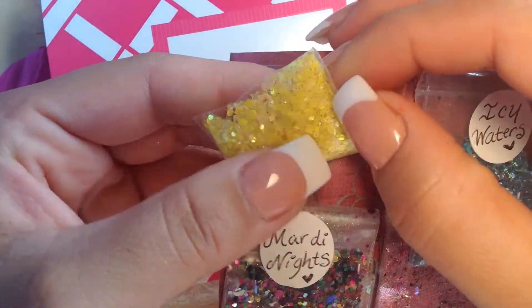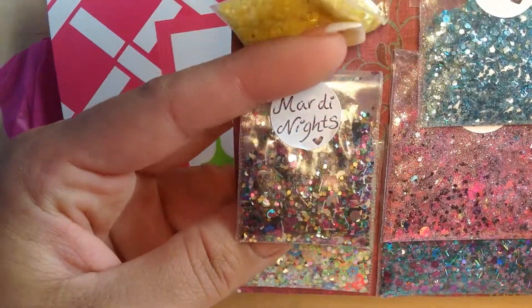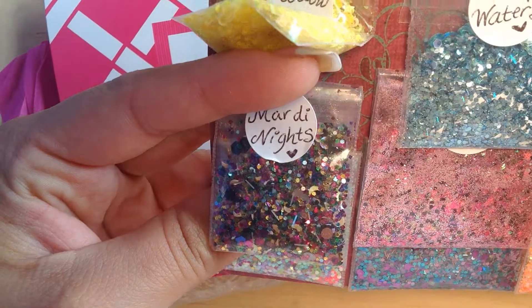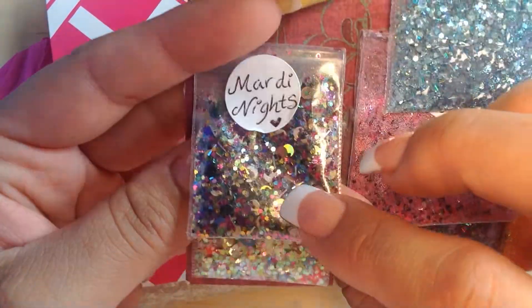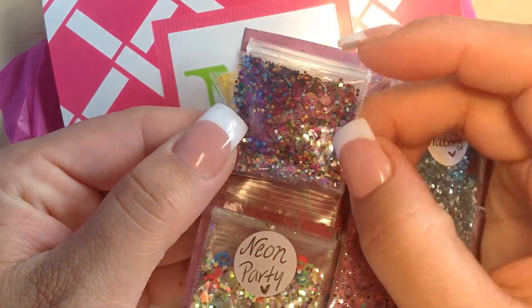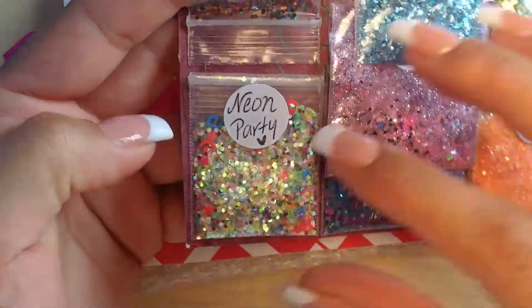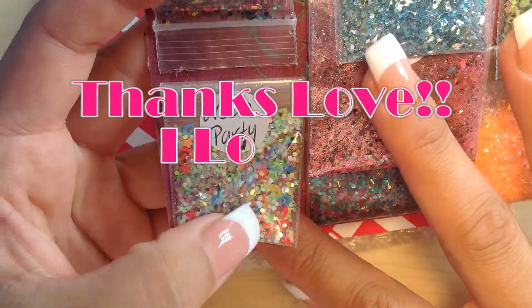Then the Marty Nights is a gorgeous mix — it has the Mardi Gras colors, some dots, some black hexes. Beautiful mix. The next one is Neon Party — I love it. It has some swirls, some really nice neon solid colors, and hollowed-out stars.